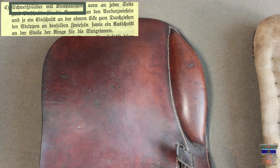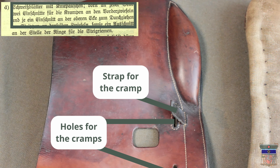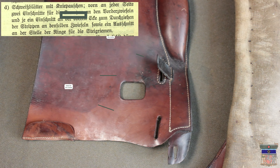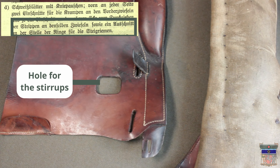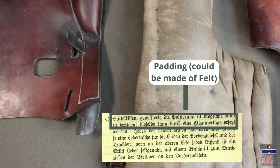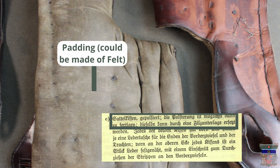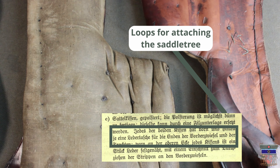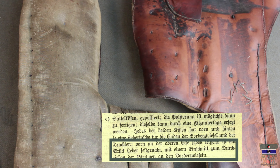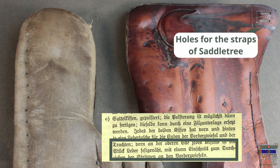Point D describes the dress shields with the knee rolls — they have on each side holes for the cramps of the saddle tree and a strap to fit in the cramp, also a hole for the rings of the stirrups. Point E describes the pillions: the padding should be as thin as possible, the padding could be repressed with felt. In the front and back are straps or loops for attaching the saddle tree, and in the front are little holes for the strap of the saddle tree so the pillions can get fastened there.